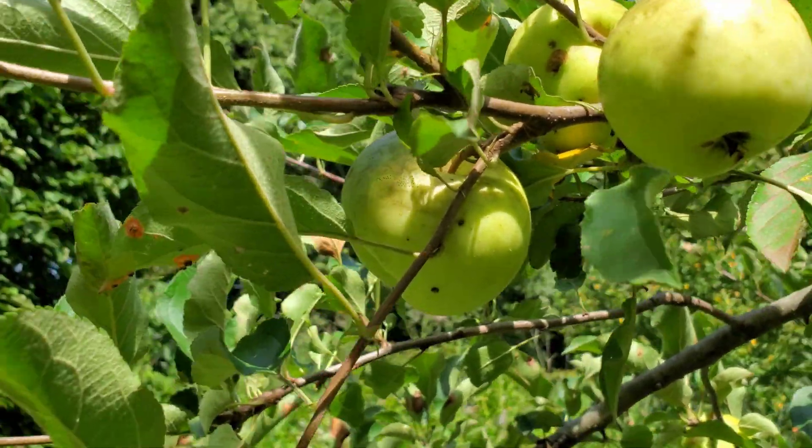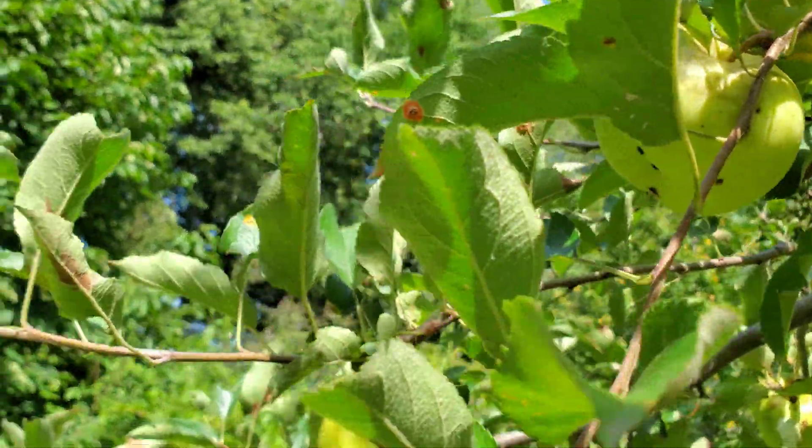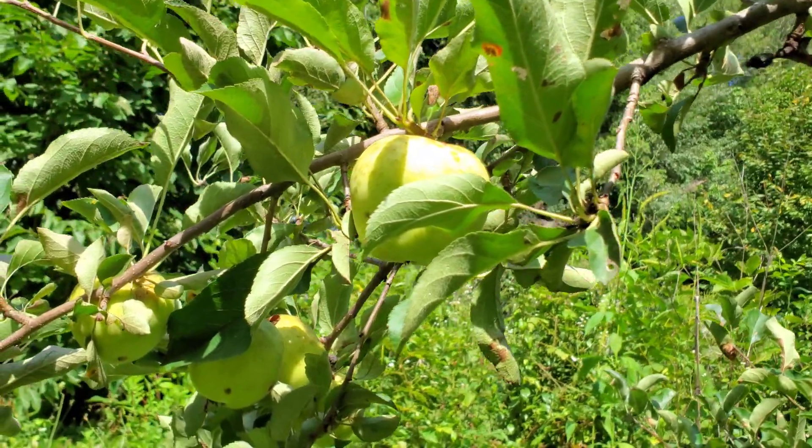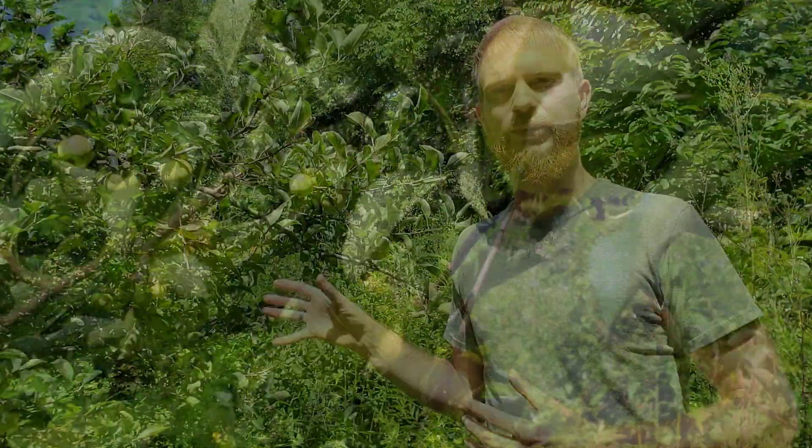We'd love to have more of these, but the problem is we don't have a lot of extra room in our orchard. Within our fence we can only fit so many trees, and I want more of these apples. So today what we're going to do is show you how I've worked on doing some nurse grafting.